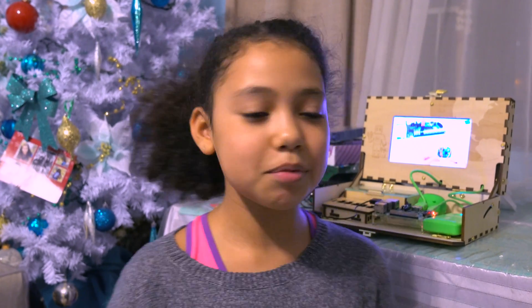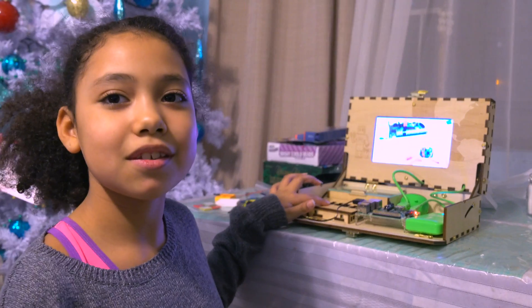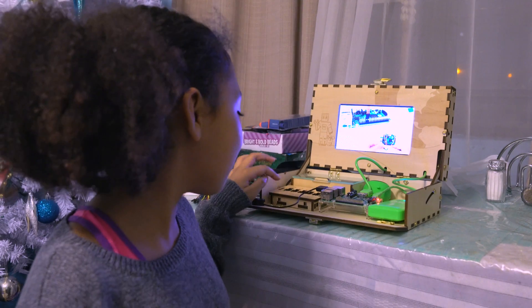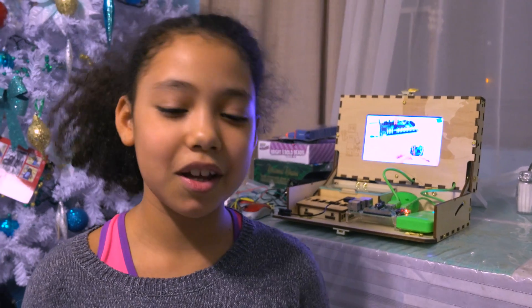The hardest part about putting together this project was probably doing this one piece, because I could not get it on no matter what I did. It was very difficult, and then I had to take things off to put it back on.